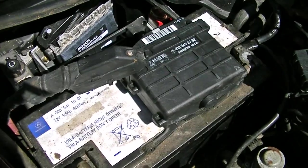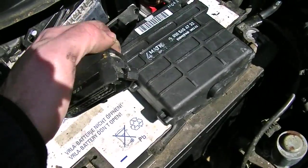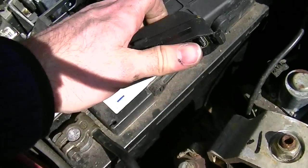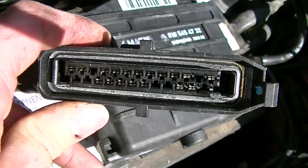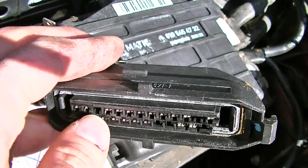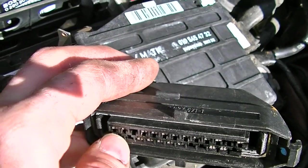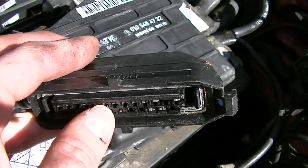However, before you bleed the ASR in the rear, you need to remove the connector from the 4MATIC computer, which normally sits right here behind the battery. On the connector, you need to find pins 2, 4, 6, and 8 on the top row. Pin 3 is the blank one, and the two blanks sit below pins 1 and 2. To bleed the ASR, you jump pins 2 and 8 with a piece of wire and go bleed the rear end.